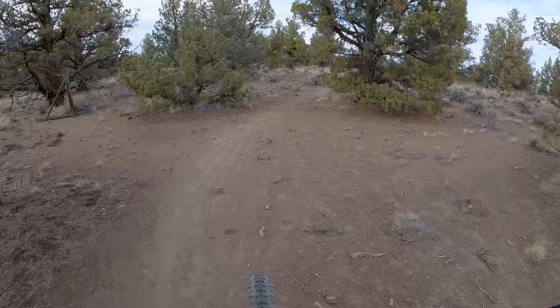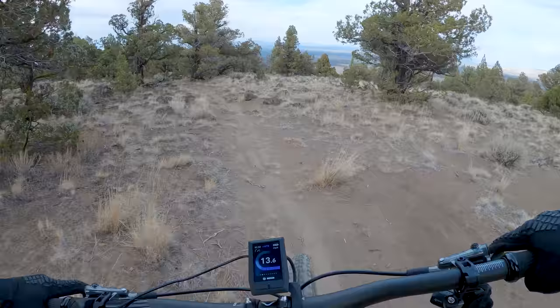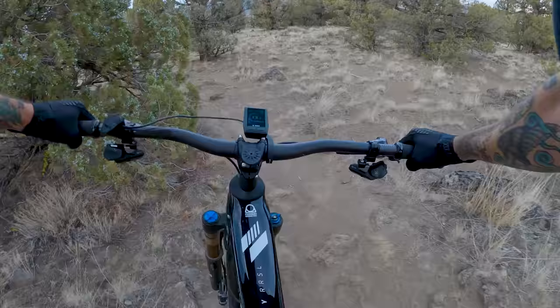We're about to drop in here. The trail starts out with a little bit of chunk and some rough rocks, after which we get into some nice fast high-speed sections, followed by a little more chunk and then more high-speed sections.